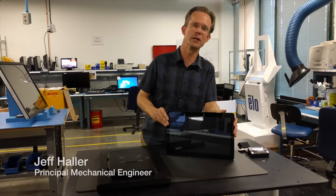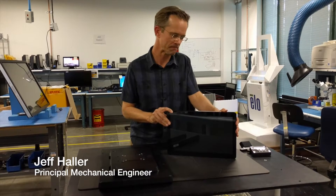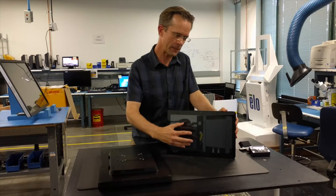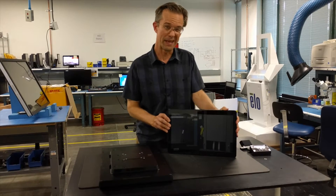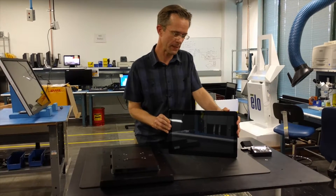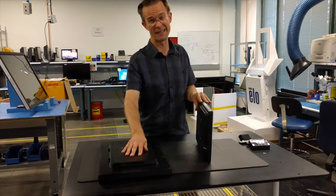Hi, it's Jeff from Elo Engineering here to give you a sneak peek of the Windows version of the i-Series. Right now we have the 15 inch wide and the 23 inch wide. They have two different processors: there is the fanless Braswell and the fan-based i5 Skylake.